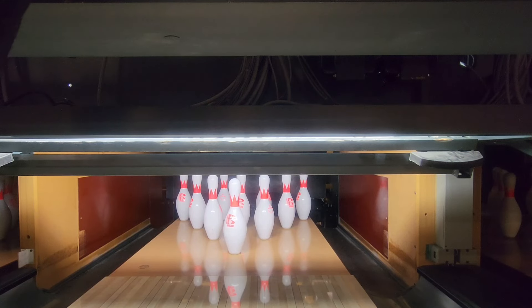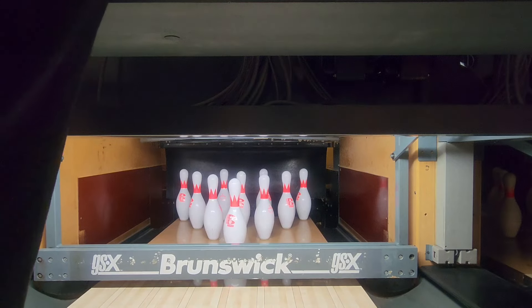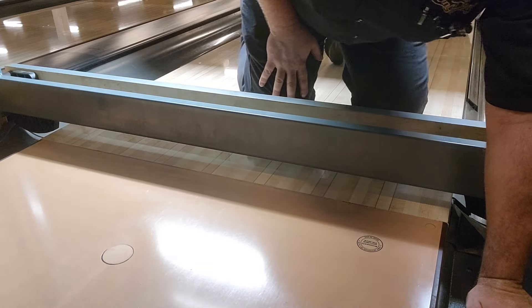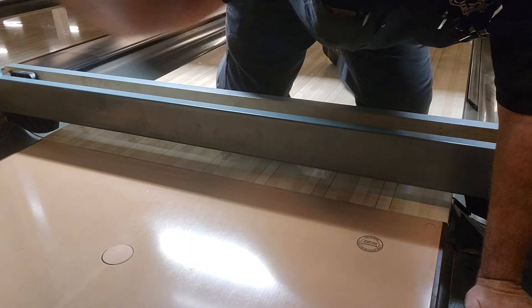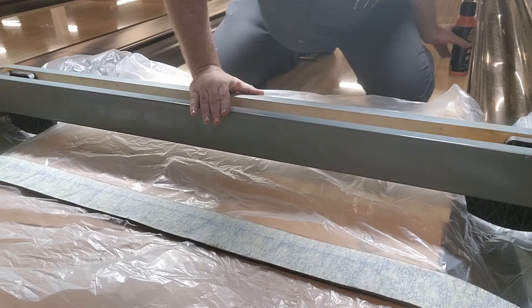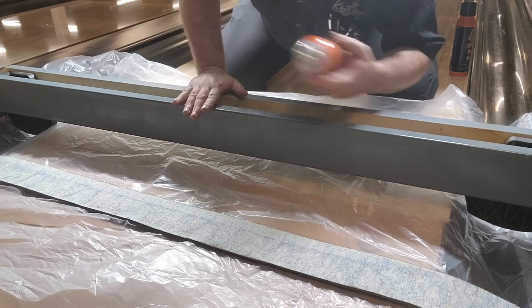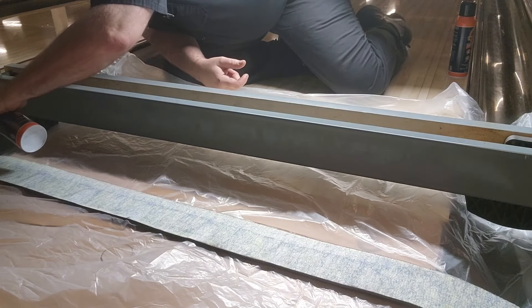Good morning everybody and happy Monday. We're at home today — we had a sweep pad that fell off of our sweep wagons, so we're going to drop the sweep, shut her down, and go into pin light. I think I have you guys situated in a good angle here. This is intended more for somebody who may not know — a newer entry-level technician, or somebody who may not be familiar with the process.